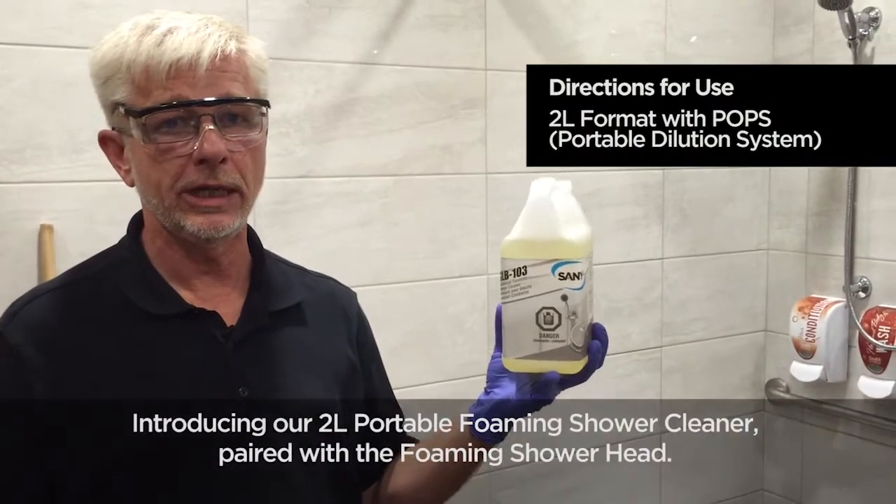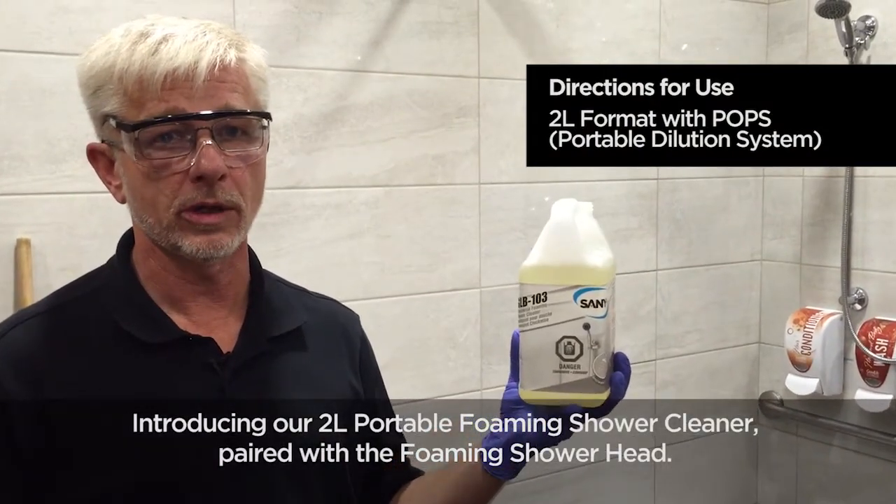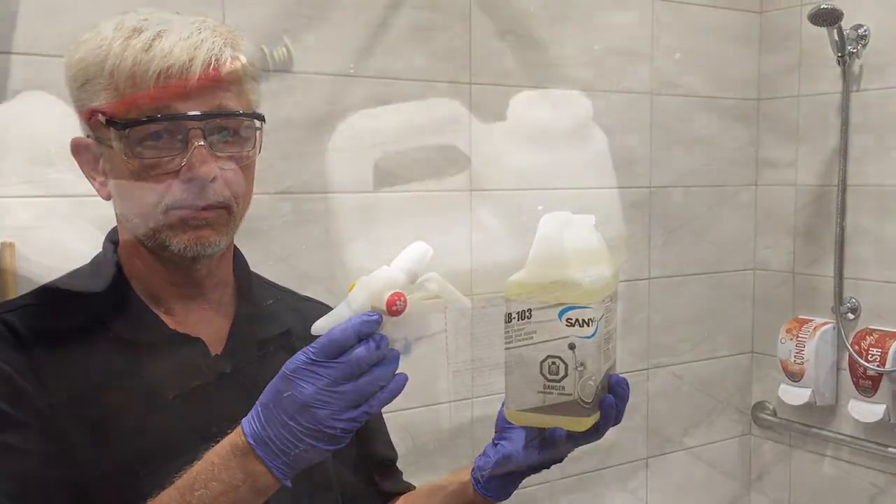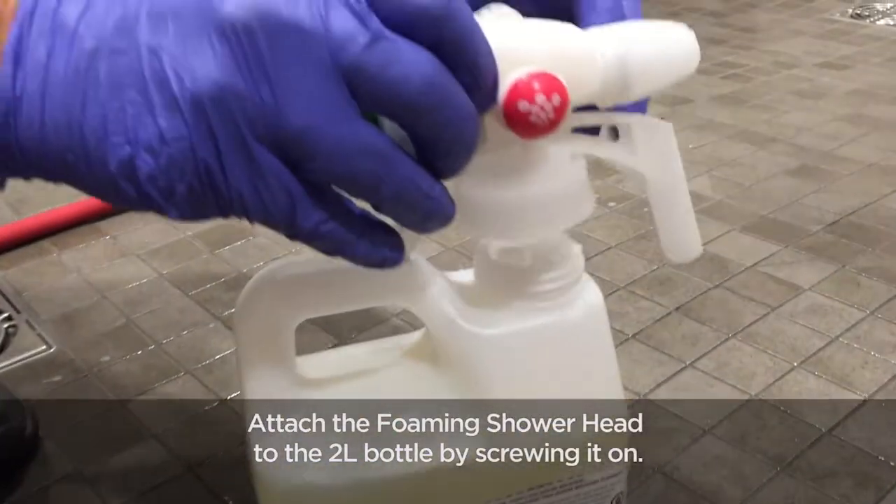Introducing our 2-liter portable foaming shower cleaner paired with the foaming shower head. Attach the foaming shower head.